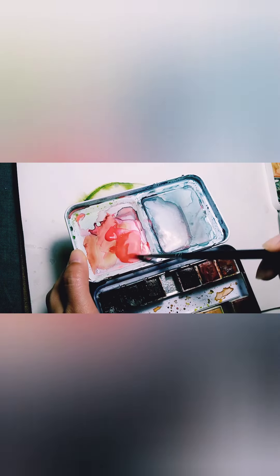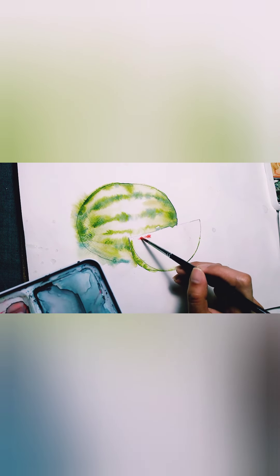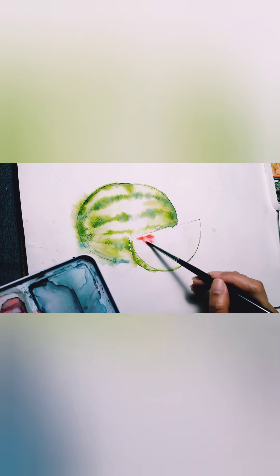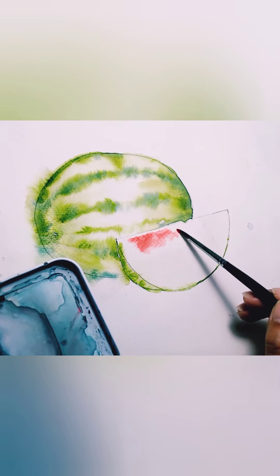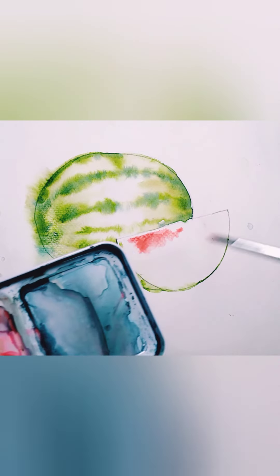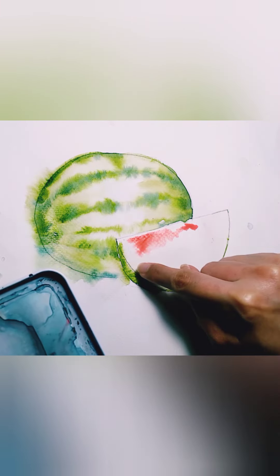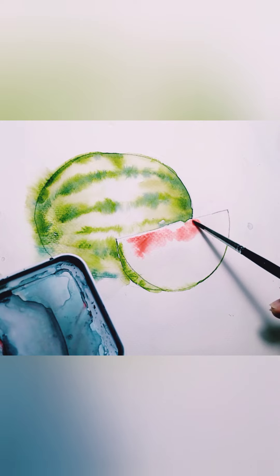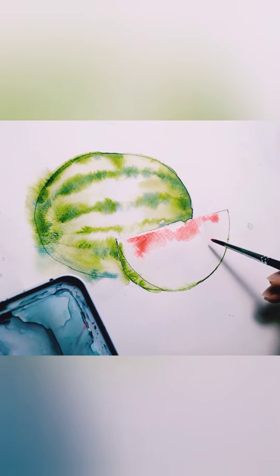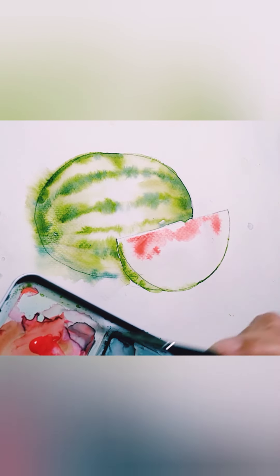Keep mixing — make sure you have enough. Again, just touch and lift; I'm not rubbing the paper. You see how it spreads onto your wet paper — it's spreading onto the water first and then the paper absorbs the color. Avoid rubbing and brushing.